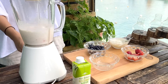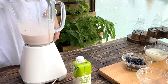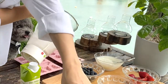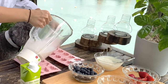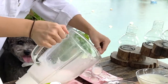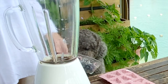Once you have all the ingredients in the blender, you can start blending. Once you're done blending, you can take out your silicone mold and put the mixture into the mold. I recommend using a silicone mold over a plastic ice tray because the silicone mold is a lot more flexible and makes it easier for you to take out the treat in one piece. Once you're done filling in the mold, you can put it aside and we can start on the second flavor of the ice treat.